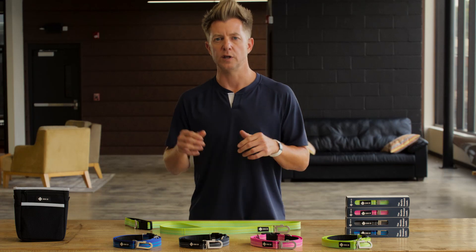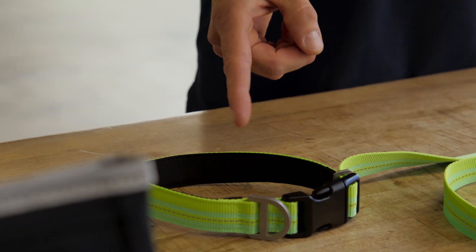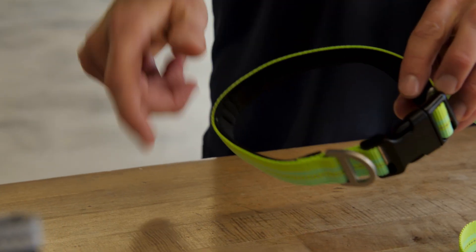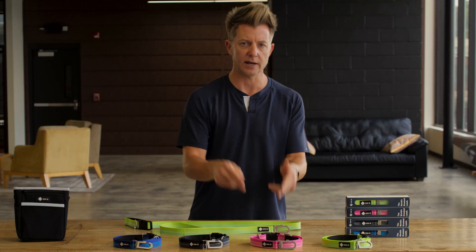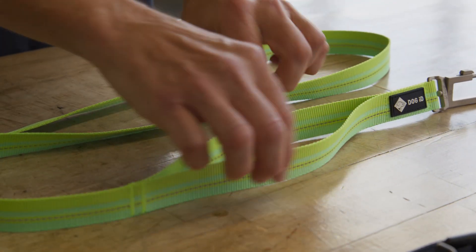At the very top of your new leash is a neoprene padded handle. This perfectly padded handle allows for maximum comfort, even with the pulliest of pups. Speaking of handles, there's a second handle right down here. This is for when you need your dog close by.